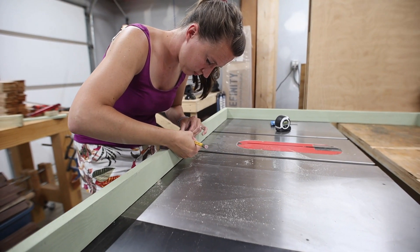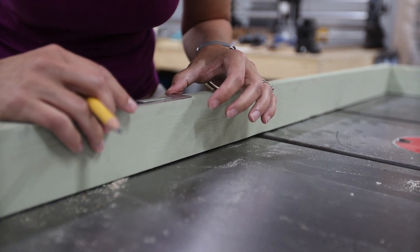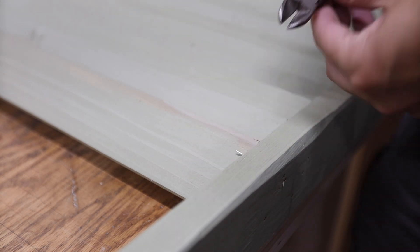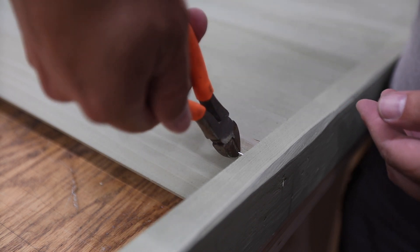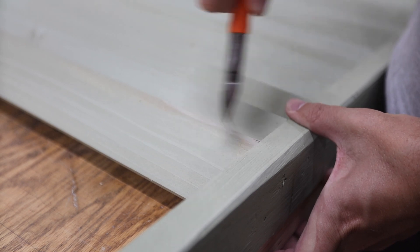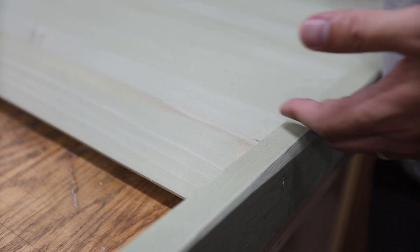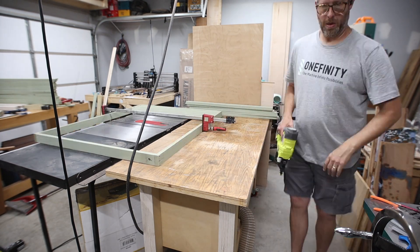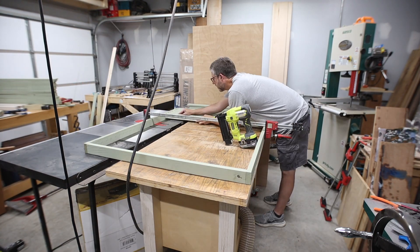This was taking way longer than I wanted, so I enlisted my wife to do the layout on the other frame while I finished mine. These slats are only five-eighths of an inch thick, so it's pretty much inevitable that some brad nails will shoot out the side. The easiest fix I've found is to grab them with diagonal cutters — not so hard that you split the nail — then just work it back and forth with a little pressure and it will snap off below the surface where you can't see it.